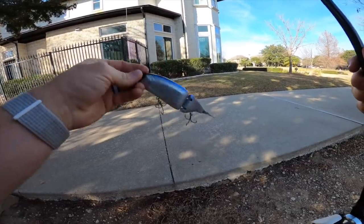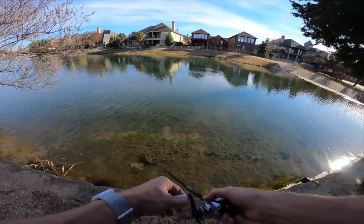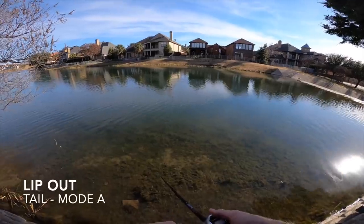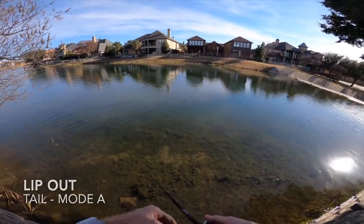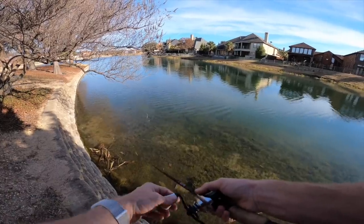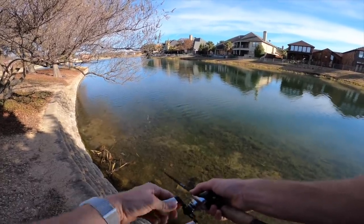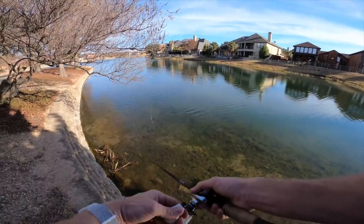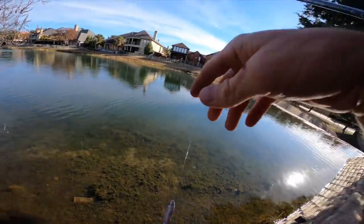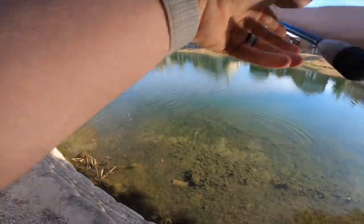First cast — trying the dead walk everyone keeps talking about, little rod twitches with these handles. If I swim it fast there's just a little body roll but not much kick. It really looks best slow-walked just subsurface. He's going down — it's almost a foot underwater without the lip in right now. People say it's kind of like a jerk bait lip-out, where you don't have as much control — it kind of does its own thing.